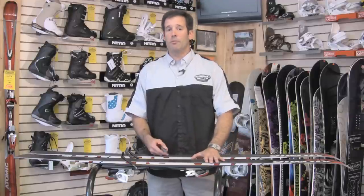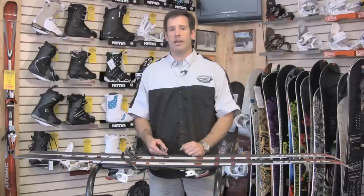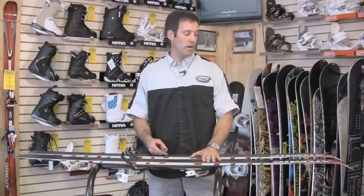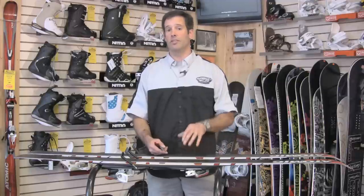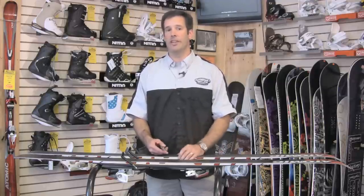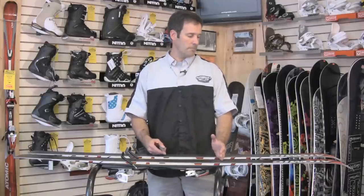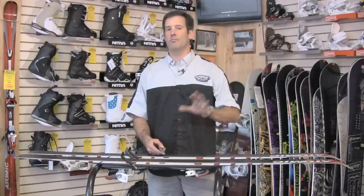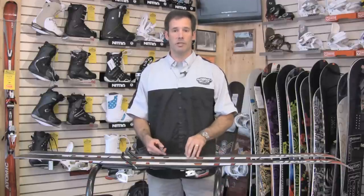Today's skis are really super high performance. It used to be that just race skis were high performance — rec skis were so-so and it didn't matter as much. But part of why these new shape skis ski so well is actually the level of tuning that they come to you from the factory. So it's really important to maintain that factory tune as best possible because that's how they're designed to ski. You really shouldn't just let them go every couple of years. You'll really enjoy that big investment you made by maintaining them.